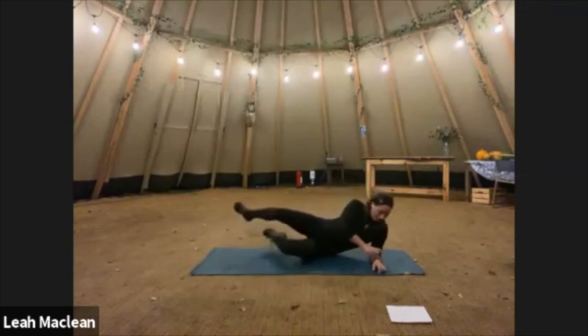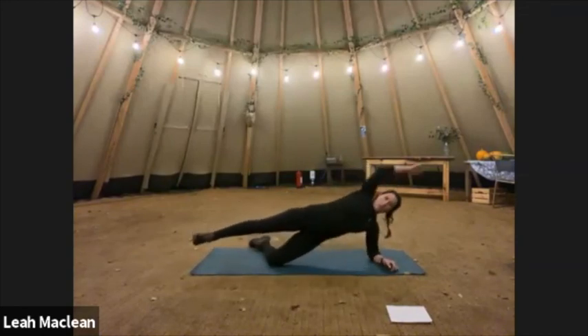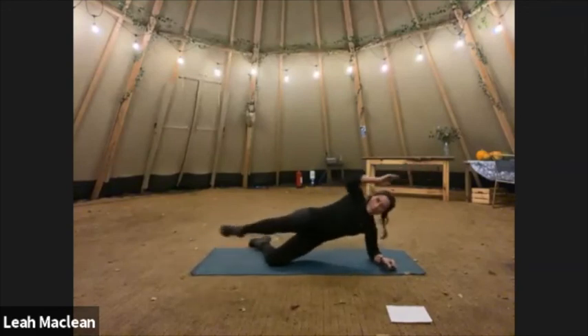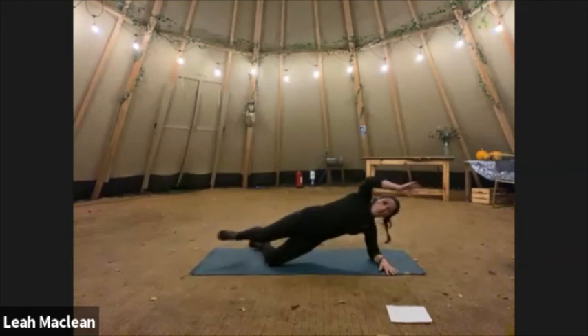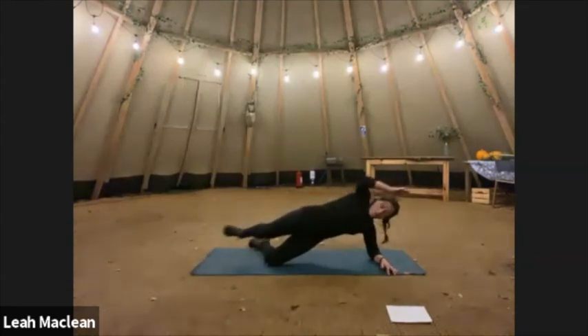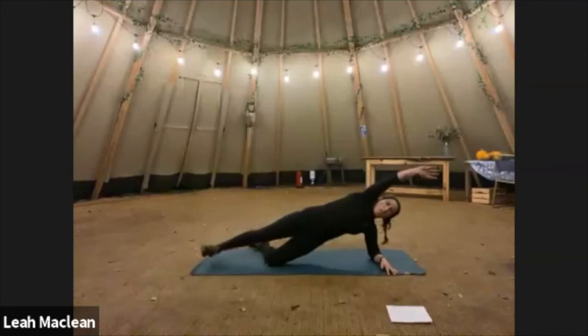Into your sides — last lot of these, 15 crunches. Up we come. One, two, three, four, five, six, seven, eight, nine, ten, eleven, twelve, thirteen, fourteen, fifteen. Good stuff.